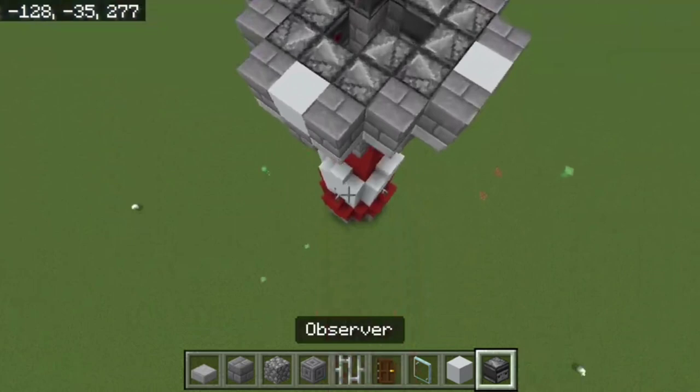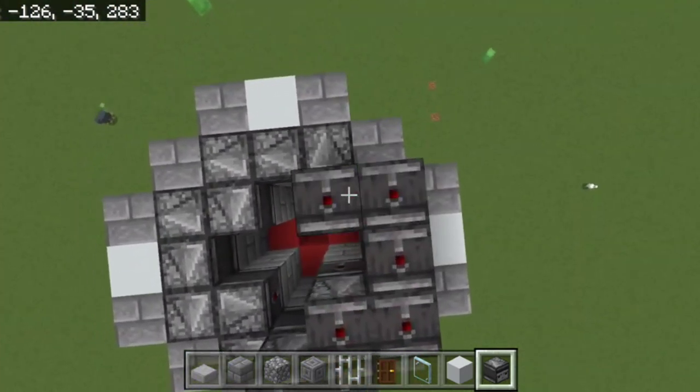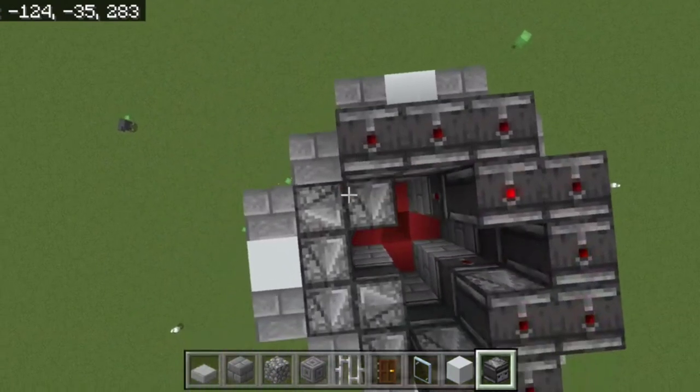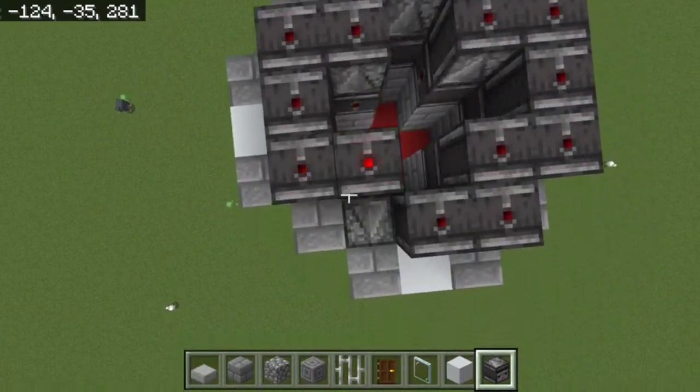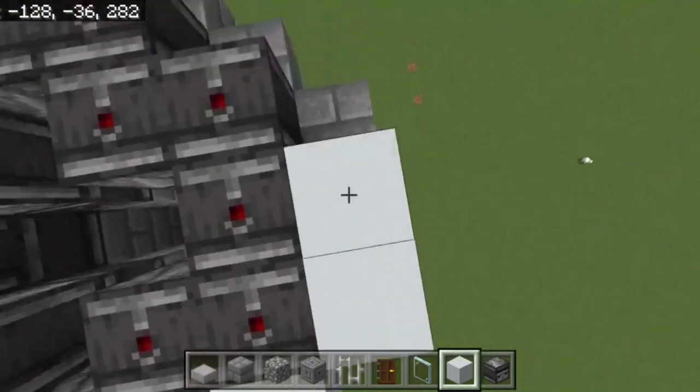Place observers facing down on each of these spots. Then place white concrete surrounding all the observers.